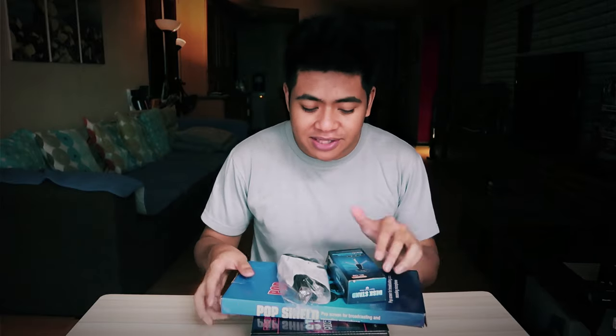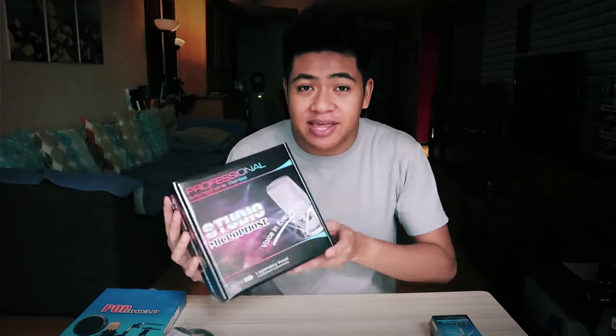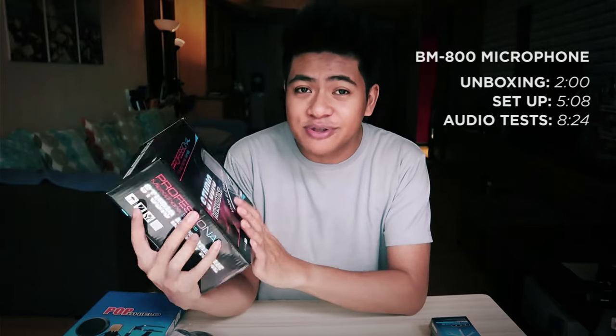Hey, what's up guys? Mau here for Unbox Everything. And if you do a lot of podcasts or live streams or videos in a studio setup like this, you'll know that audio quality is super important. So today what we're gonna be unboxing is the BM800 condenser studio microphone.